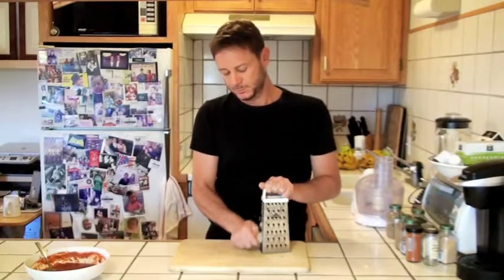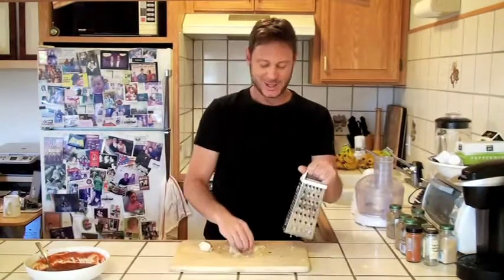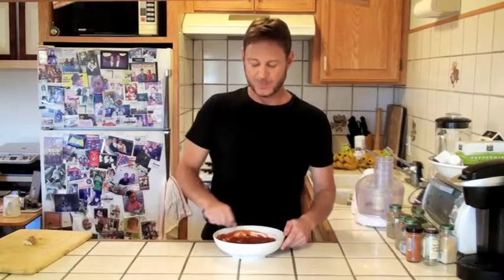Let me show you what else you can do using your own ketchup. I like to take some fresh organic horseradish and grate a little bit of it. Okay, I lied — I like to grate a lot of it. If you have a sinus problem, this will clear it right up. Let's take all this freshly grated horseradish and throw it right into our caveman ketchup.